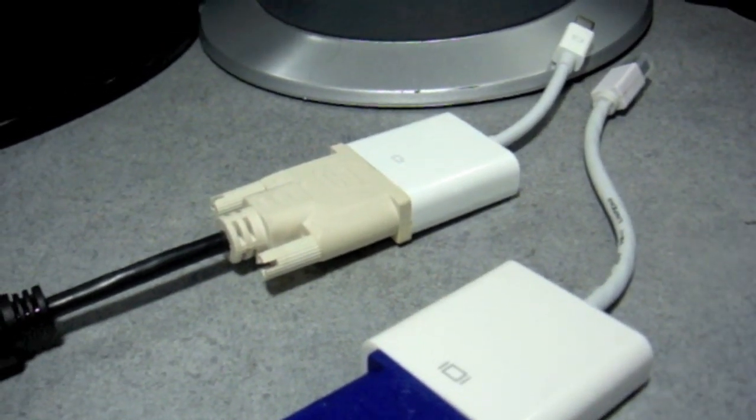First of all, I'm just going to quickly show you my new monitor. This is my new Samsung monitor — it's a full HD 1080p monitor — and this is the one I'm going to be testing with these two cables.